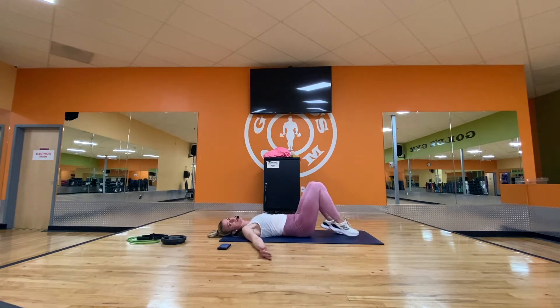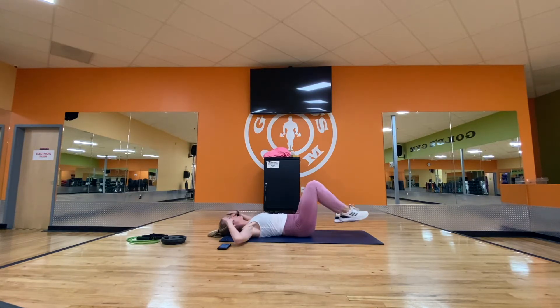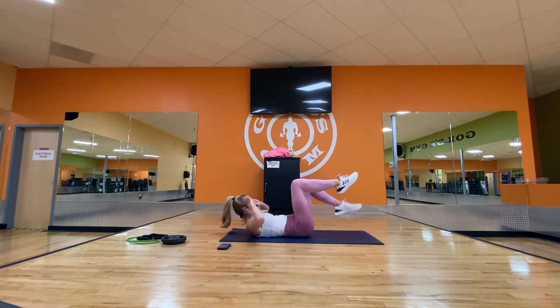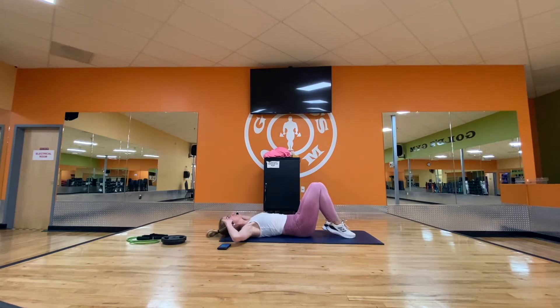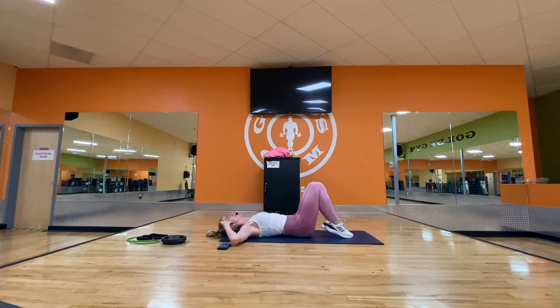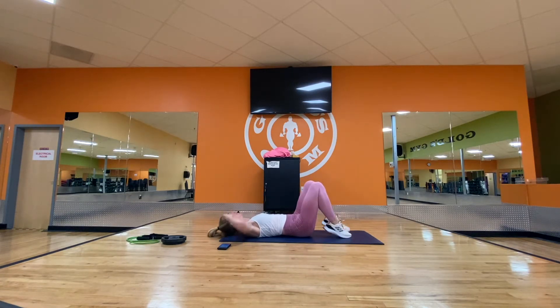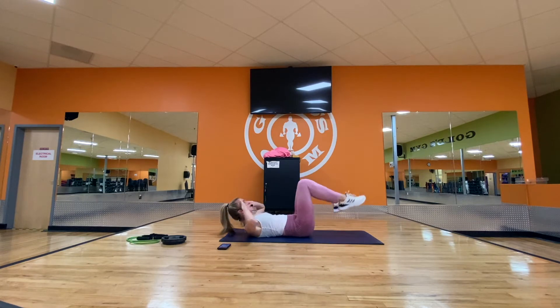Next level: do not touch your feet to the ground — let them hover just above the ground for a little extra work. Three, four, last one. Chin to knees: twist front, middle, down. Same direction. Elbows are nice and wide. One more this way, then other direction — to the left, middle, down.